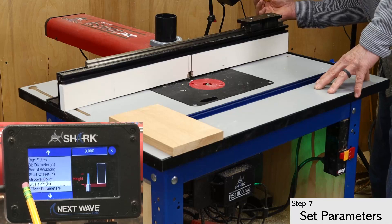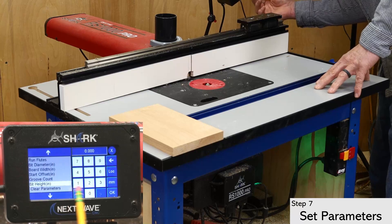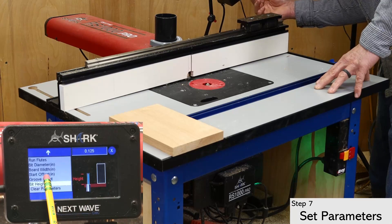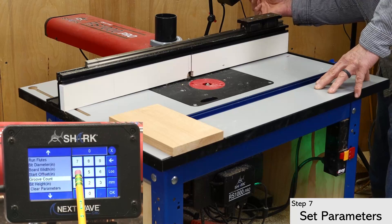Start at the bottom with bit height. This is also equal to the depth of your flute. I'm setting it at an eighth of an inch for this board. Groove count is next. For this project, I want a total of four flutes.